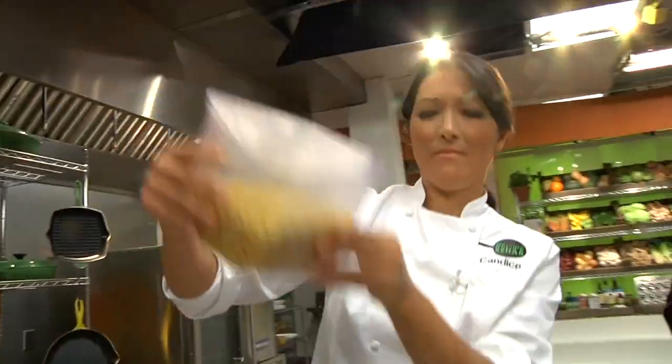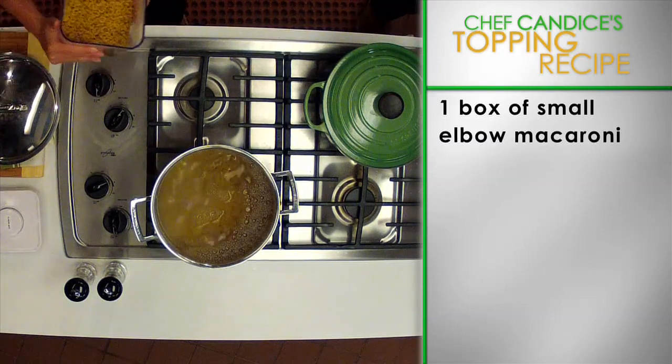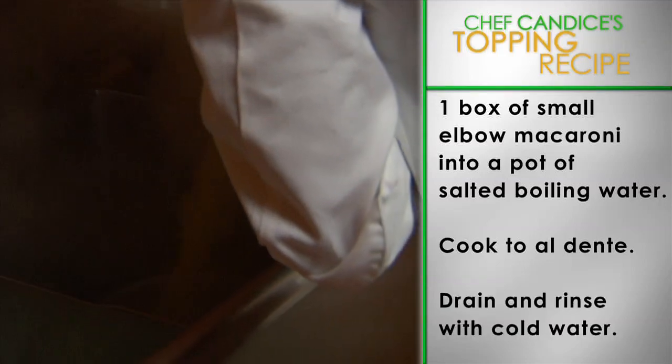Next, let's prepare the macaroni. Pour one box of small elbow macaroni or mini shells into a pot of salted boiling water. Cook the macaroni to al dente with a bite. Then drain and rinse with cold water.